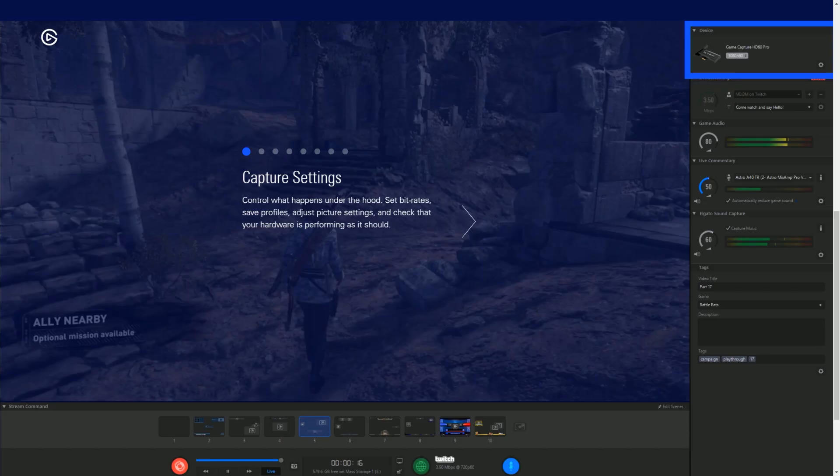Speaking of recording, some capture card manufacturers like Elgato actually bundle their own recording software with the capture card. This is useful because it gets the raw frame capture directly from the card, which can produce better image quality than using x264 or NVENC, and it allows you to export footage into software like Adobe Premiere.